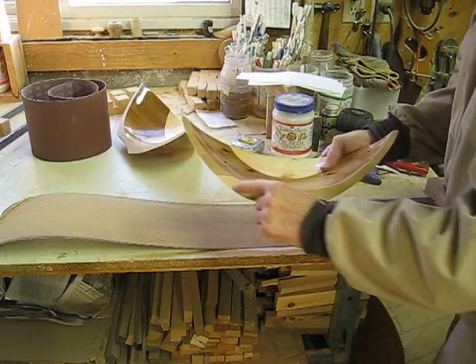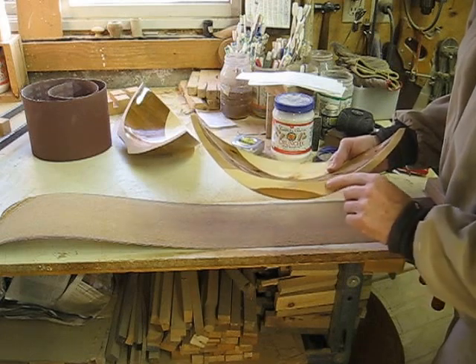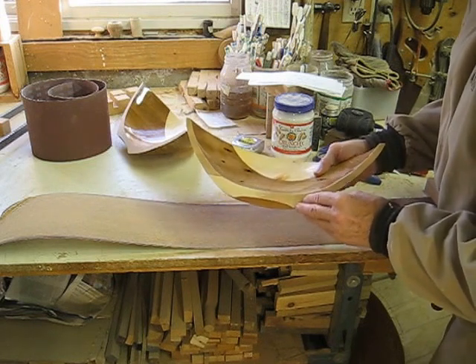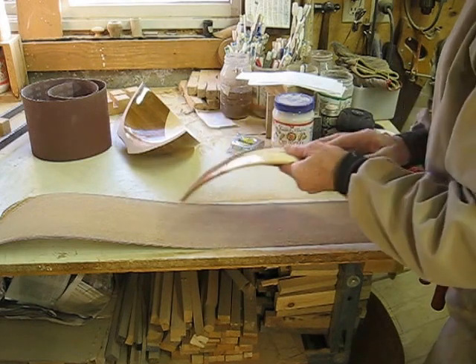There's a little bit of pine left on here and we do have to sand that off. We were a little bit shy here in the cedar with the bandsaw blade moved. It's very difficult to cut this line straight on the bandsaw — it's very hard to see.